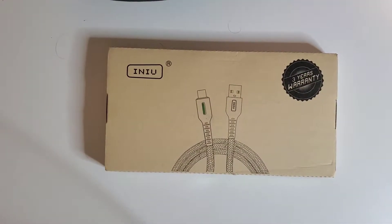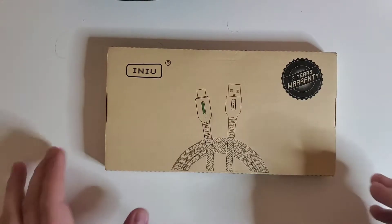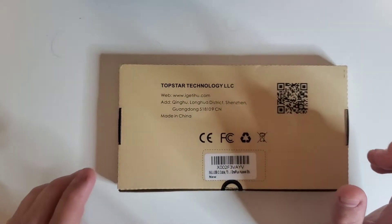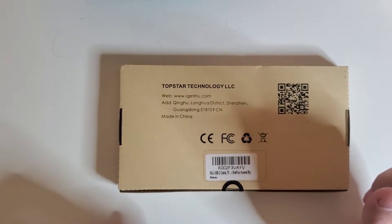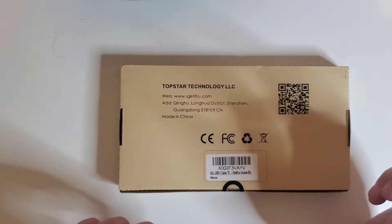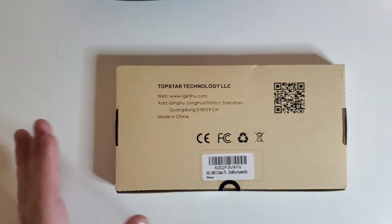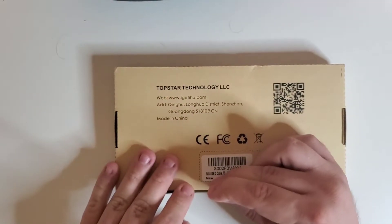Hello and welcome back to Phoenix King Gaming. Today we are here with the INIU USB-C cable 3-pack. These are nylon braided USB-C cables, and in this 3-pack we have different sizes starting at 1.6 feet, 3.3 feet, and 10 feet.